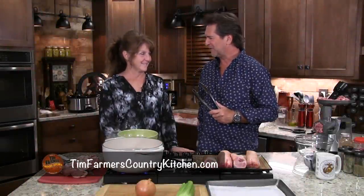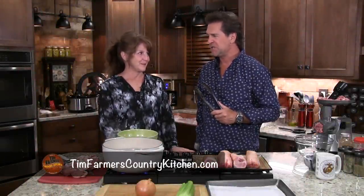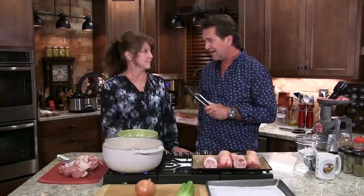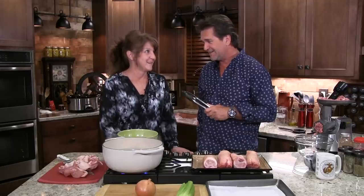Hello and welcome to the Farmer's Kitchen. Hello Mrs. Farmer. Hello Mr. Farmer, you're looking ravishing as usual. You look very ravishing yourself. Well thank you very much. You know what? We've got a busy kitchen. Yes we do. We've got stuff going everywhere. Because it's hog killing time.